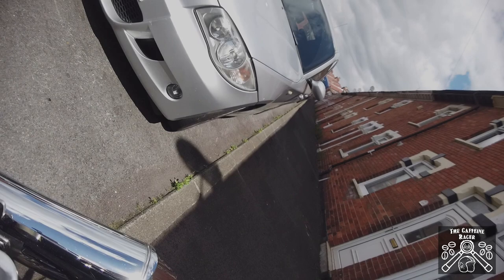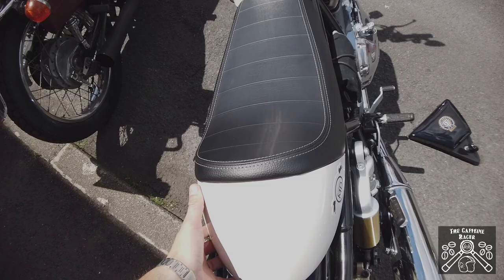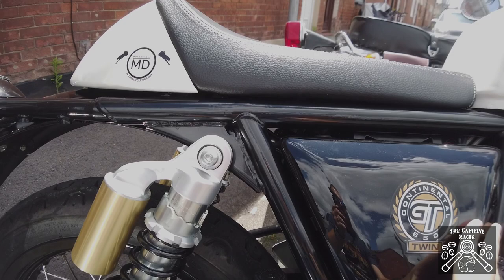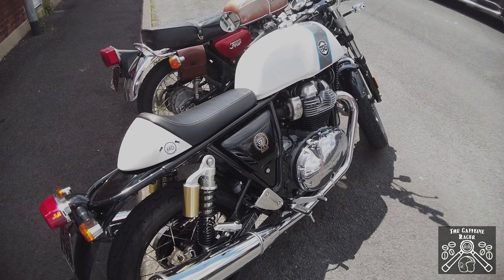And now — click — that's in place and ready to go. Replace the side panel, lock it up, and you're good to go. Push in place, push in, turn the key — that's it. Single seat and cowl fitted to the Continental GT 650 from Royal Enfield. Absolutely gorgeous. I'll put the link in the description for this seat from the seller I bought it from — they were fantastic.